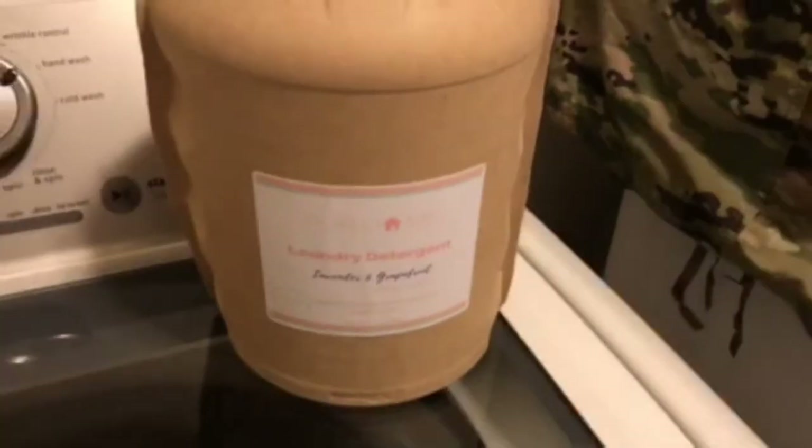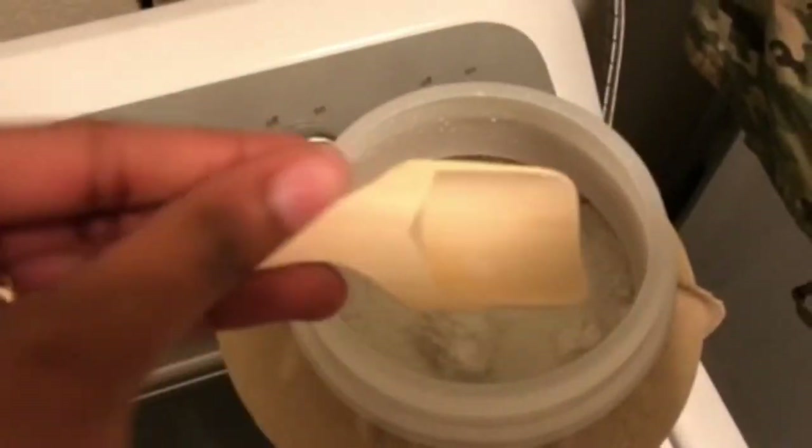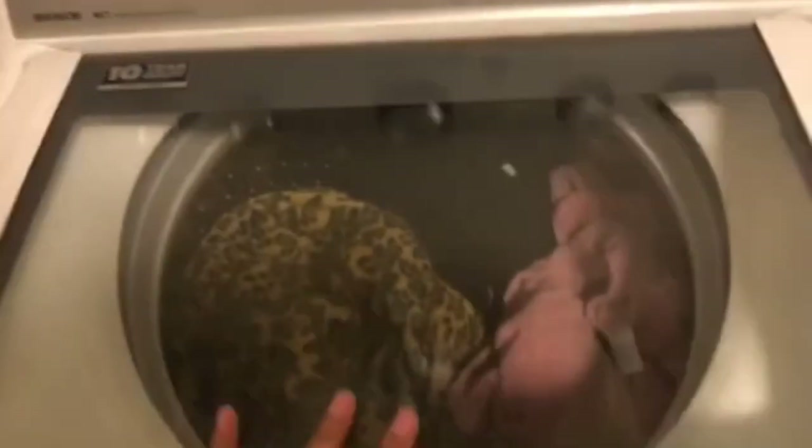I'm showing you guys how to use this. I have the lavender and grapefruit scent. This is their up-to-160-loads container. Remember, it's recyclable and biodegradable. This is how it looks on the inside and it came with this handy dandy scoop — you only need one. In my washing machine I have some blankets and two sweaters and I'm going to wash them on cool and hand wash. Yeah, I only use one scoop. I scoop it right in here — she says I only need one scoop, which is weird for me because I'm used to overdoing it.